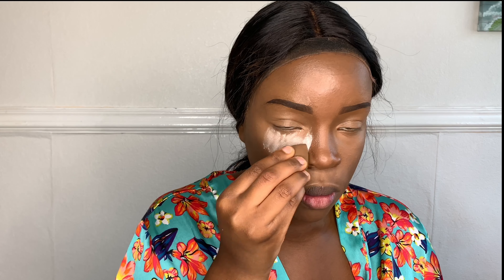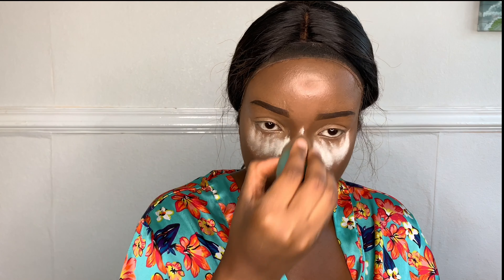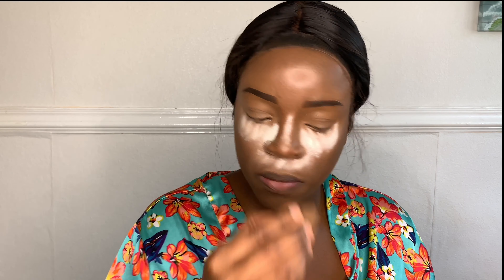Now putting baking powder on her face — this is looking good. Well done, she's applying that baking powder.